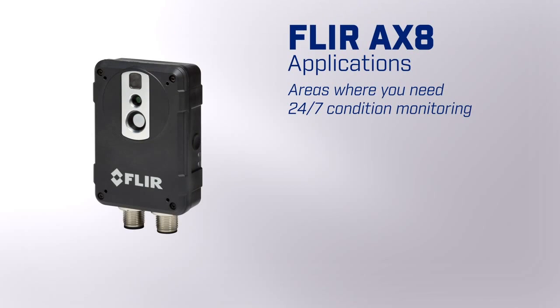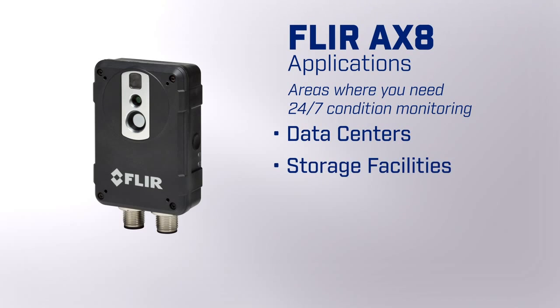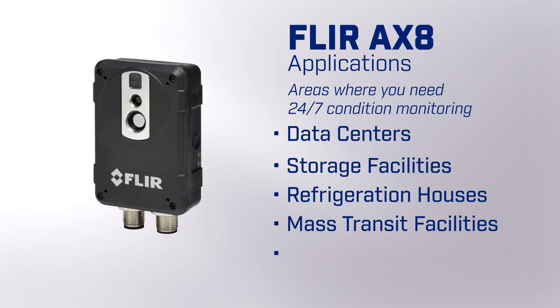The rugged, lightweight IP67 package makes it ideal for deployment in all environments. Some examples of application areas where you're looking for 24-7 condition monitoring include data centers, storage facilities, refrigeration houses, mass transit facilities, and many more.